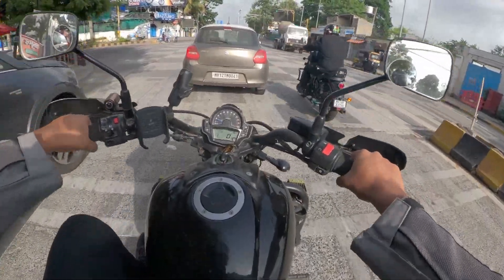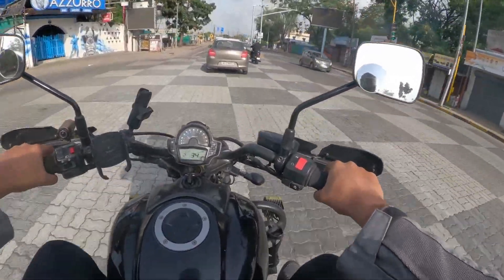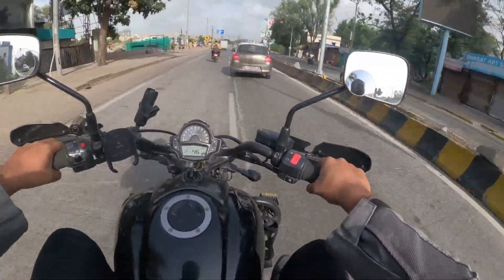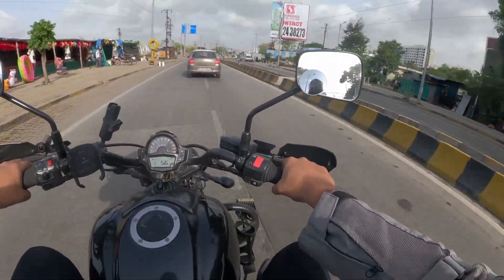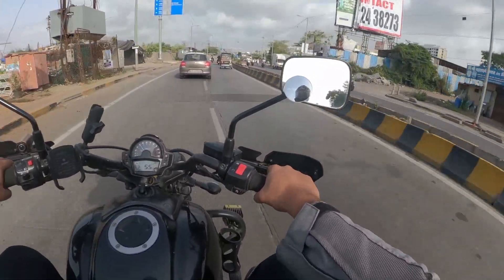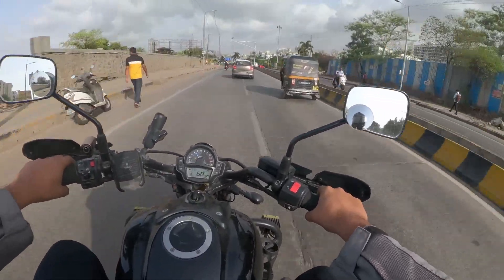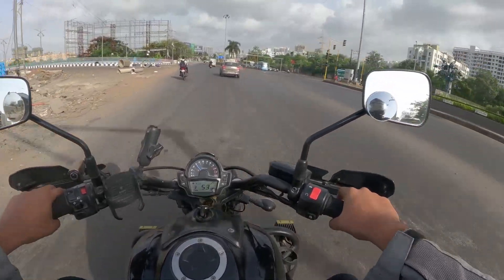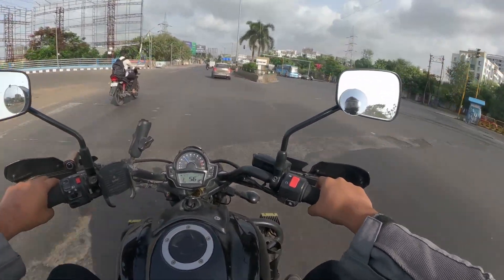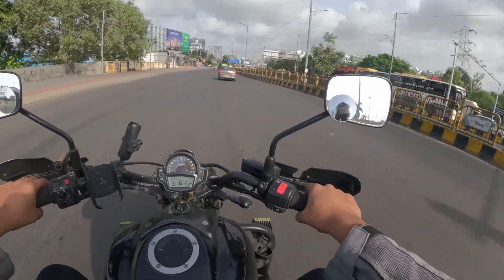Both are cruiser-style motorcycles. Both have a parallel twin 650cc engine. And that's about it, to be honest. In terms of ground clearance, the way they look, suspension travel — there are a few similarities there on the spec sheet.